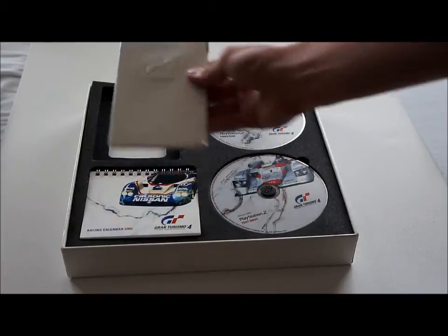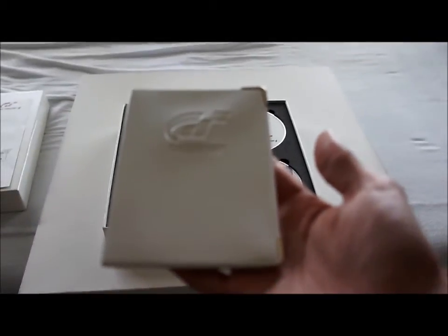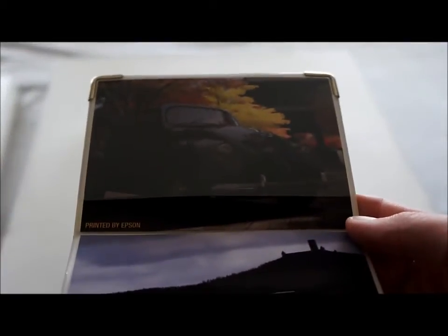Then a GT passport. This is just a plastic case which you can use to hold your passport or your driver's license or whatever. It has two pictures of cars in it printed by Epson, so I guess they did some sponsorship.